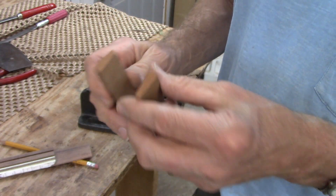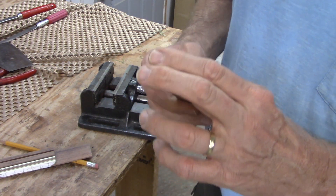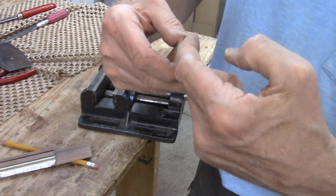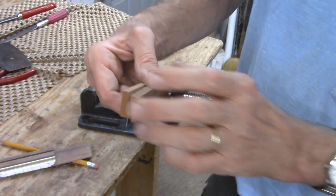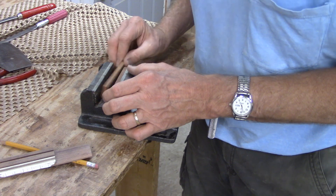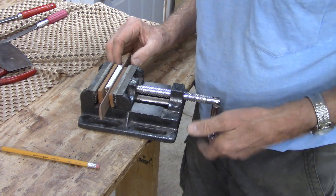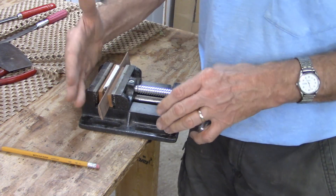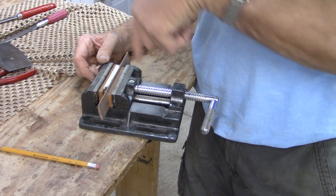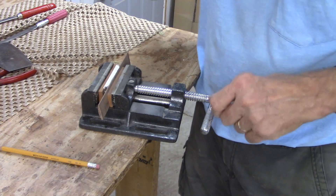So I took a chunk of mahogany — not that it matters that it's mahogany — and I split it. I cut it on a 10-degree angle. So now when I put these pieces of mahogany into my vise and then clamp the bridge in, it's tilting on a 10-degree angle. I can drill straight down on the drill press, but the holes wind up going in at an angle, which is exactly what I want.